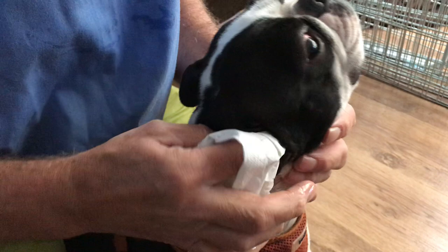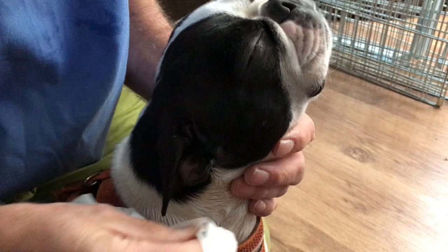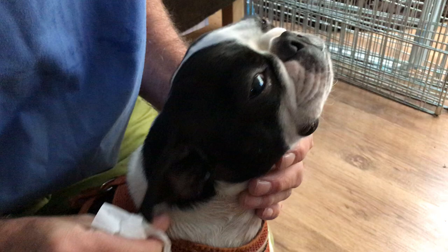Wrap your finger around the tissue and gently stick your finger down into the ear. This brings any dirt and wax up and cleans off the excess. When the dog shakes its head you won't lose everything, and you can already see some of that ear wax has been cleaned out — and that's essentially it.